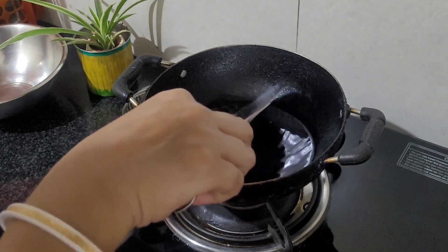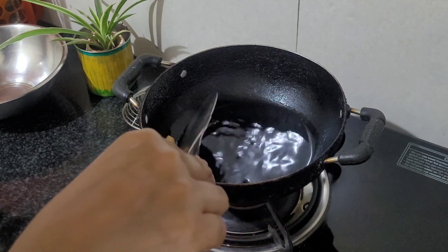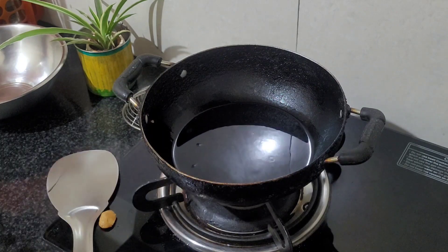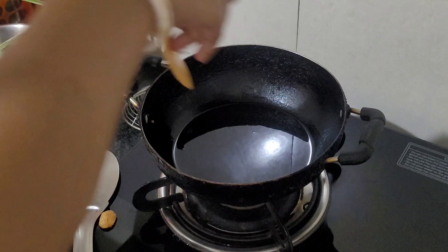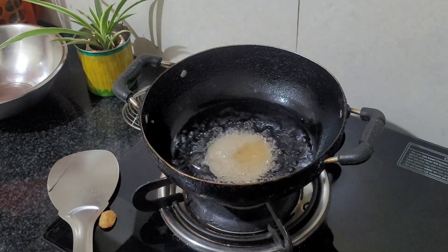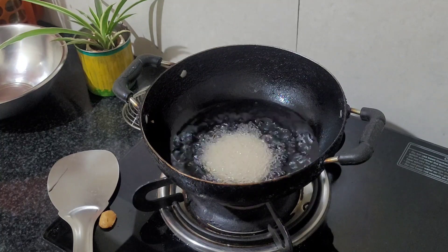If you like my videos and recipes, please do support me — like, share, subscribe, and comment on my channel. When I was a child, my mom used to say that this gur pitha is very delicate, and I can realize it now. You have to be careful when you are frying.